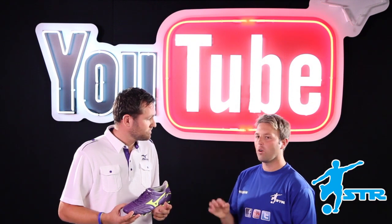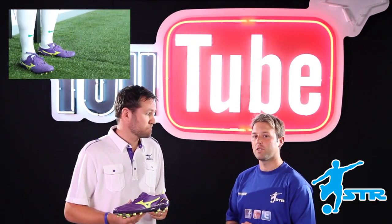I've tried these boots on and they are spot on. And at the end of the video, you'll see me testing the boots at the Mizuno Performance Centre.